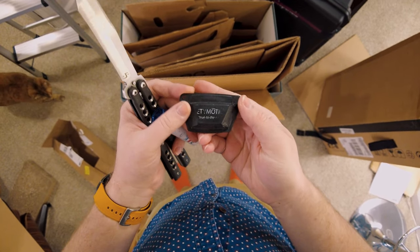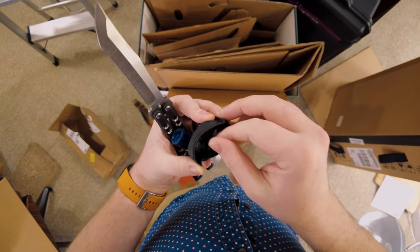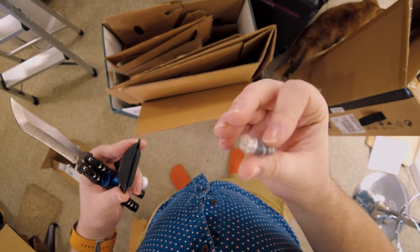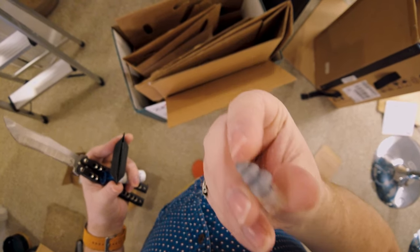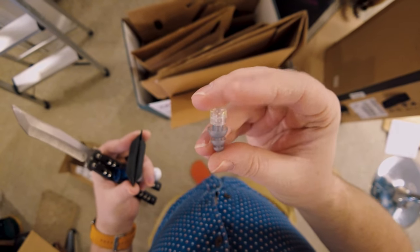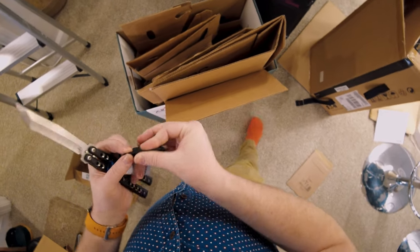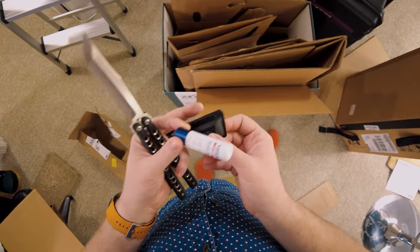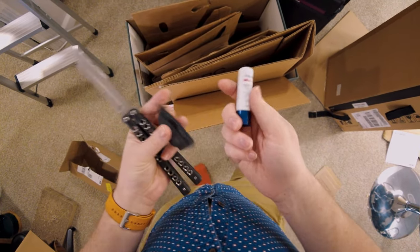I also have my Etymotic earplugs. Etymotic is a really nice audio brand — they make different headphones and stuff, but specifically these earplugs, which are essential in my EDC. I work in the film industry as a sound mixer, so anytime I'm in a loud environment it's very important to protect my hearing. And then the last thing is just some Aquaphor chapstick, because everybody needs a little chapstick.